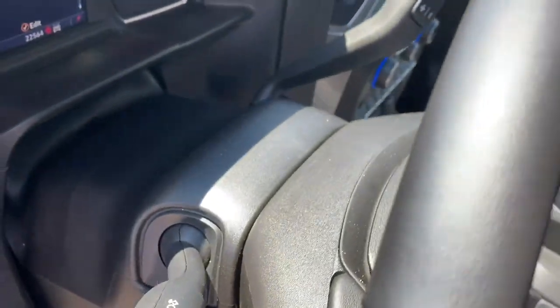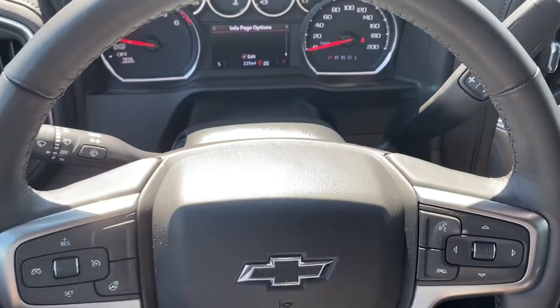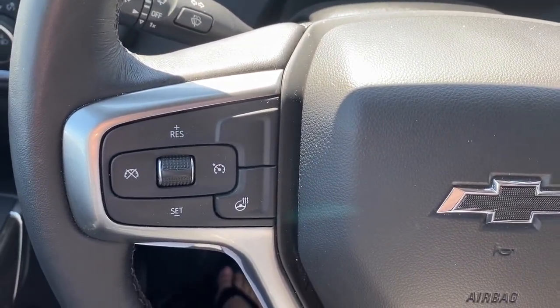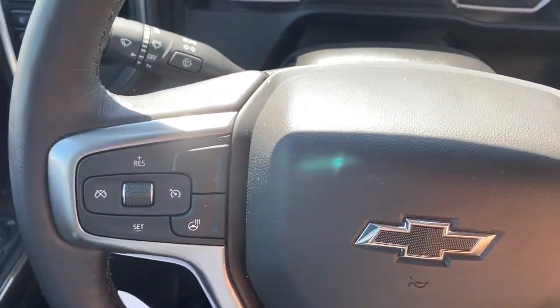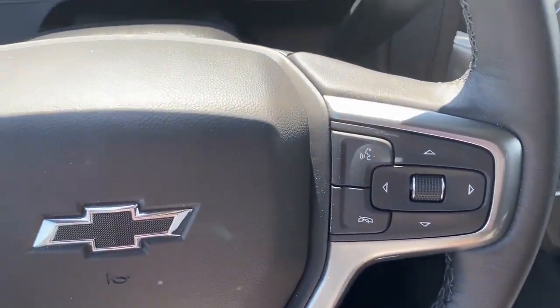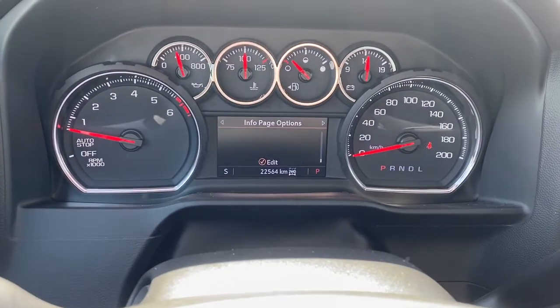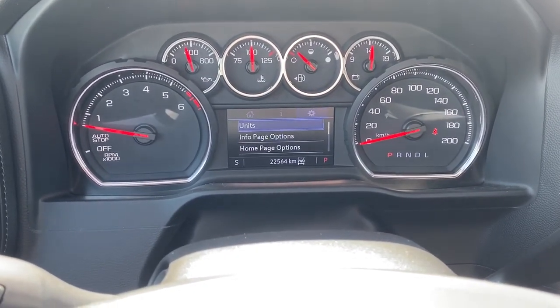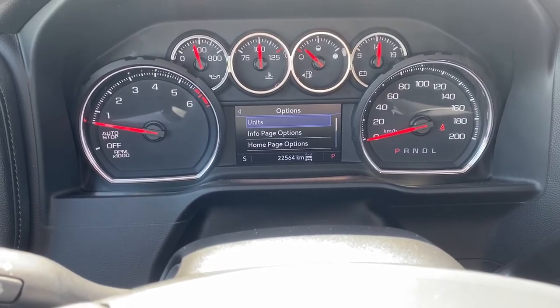Next I'll climb right in and we'll take a look at the steering wheel. On the left side we've got the cruise control buttons and a heated steering wheel button. On the right side we've got the audio buttons. Here we have the digital dash, and we can scroll through it by pushing the arrow buttons located on the steering wheel.